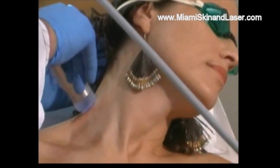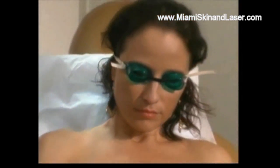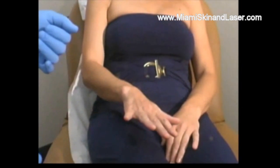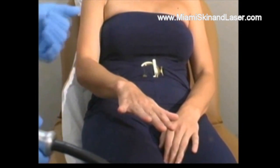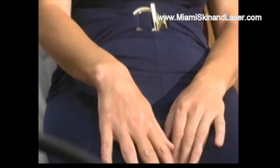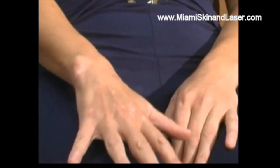We try to increase the energy on a session-by-session basis, but we don't want to increase it to the point where superficial blisters and burning can occur. There's no question that the skin is sensitive, but with proper adjustments of the laser, we can achieve optimum repigmentation.